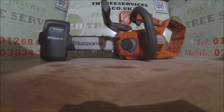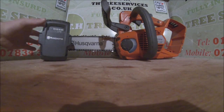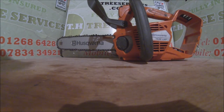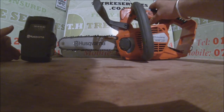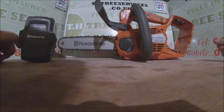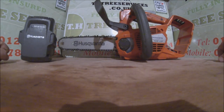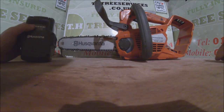Hi guys, welcome to Terry from TH Tree Services. Today we're going to do a blog about the Husqvarna T536LIXP top handle chainsaw. I've been asked by a few other tree fella friends to do a review on the saw because they're all still using petrol but they're interested in the idea of battery saws but not quite convinced just yet. So I'm going to do a blog here and show my findings of two months solid use.